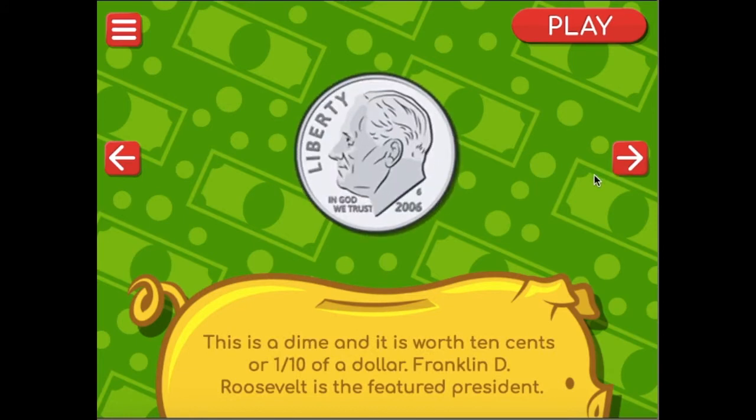This guy is a dime. It is worth ten cents or one-tenth of a dollar. Franklin D. Roosevelt is the president on this coin. This coin is usually much smaller than this, and you can see Franklin Roosevelt does not have a ponytail.